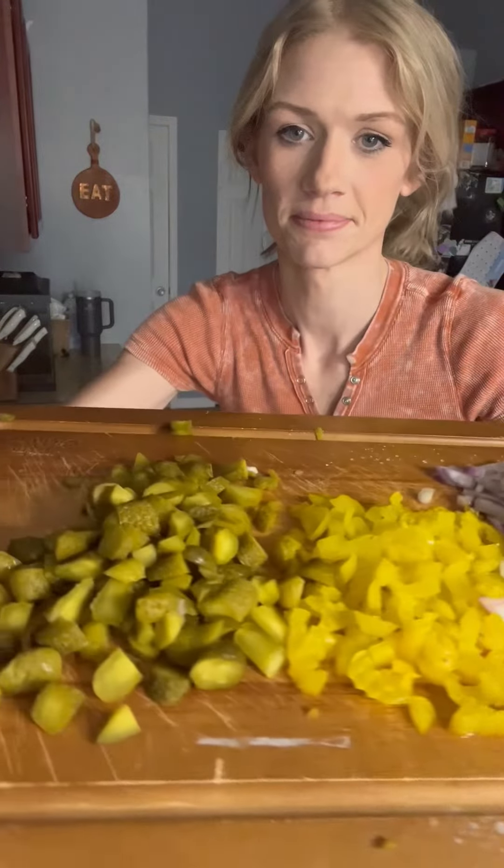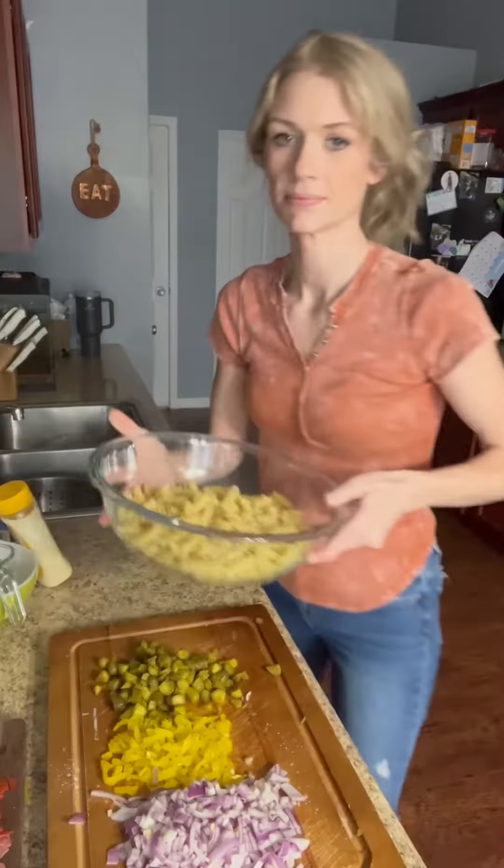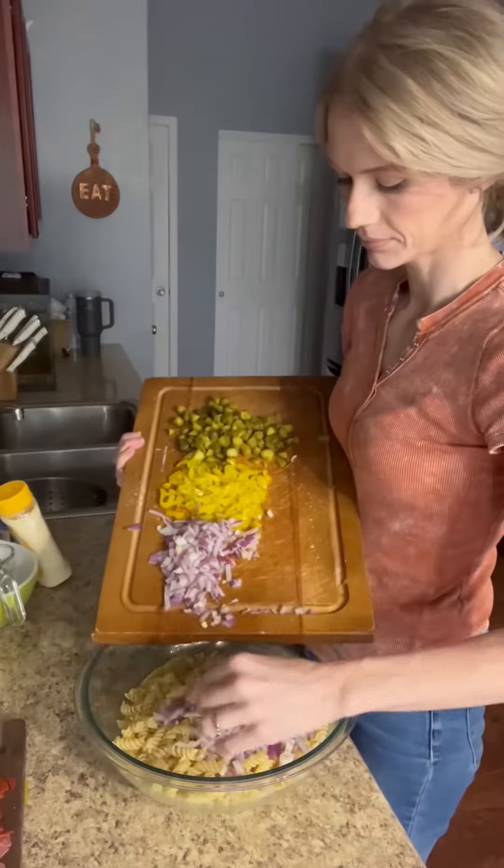First, I added red onion, banana peppers, pickles, and my meats — with ham, salami, pepperoni, and turkey. And then here's my pound of pasta that's all cooked.